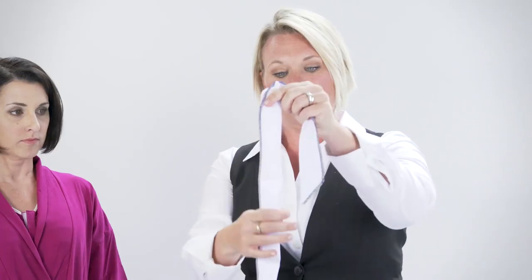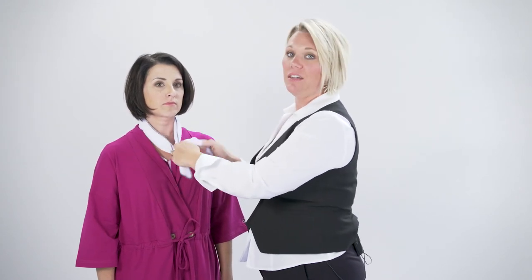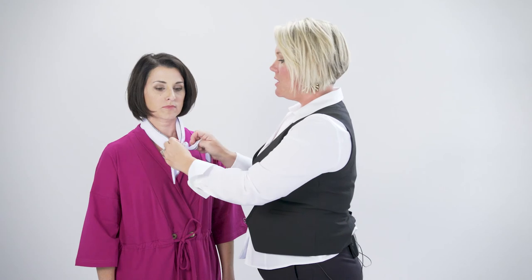We also have the cooling wrap, which has little beads in each of these small pockets. You dip the entire thing in water for about 20 minutes and it will expand significantly. It's very cool to the touch, and it's meant for women who have hot flashes and undergo menopause after breast surgery. It will keep you cool for hours — you can keep it around your neck, on your forehead, or really anywhere you're having hot flashes.